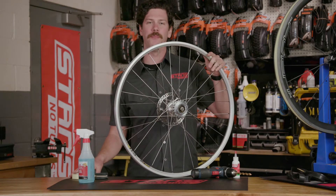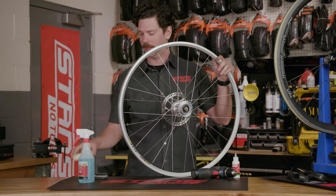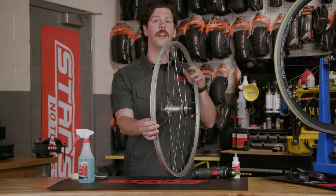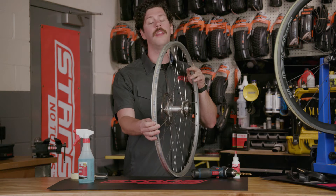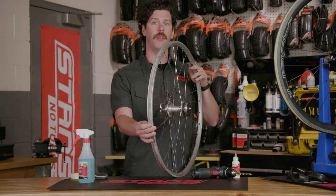If you're starting with a bare rim, begin by applying a single layer of our Stan's tubeless tape to the rim. If your wheel already has tape installed, you can simply install your rim strip directly over the existing tape. This saves a step of peeling the tape, cleaning the rim, and installing fresh tape.